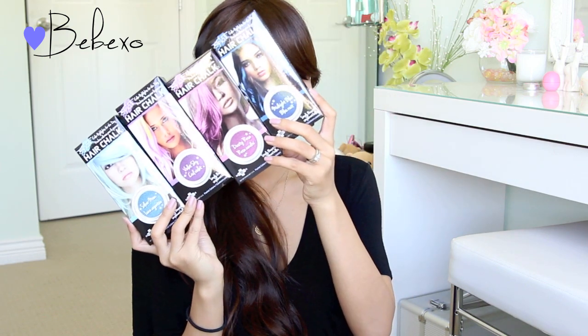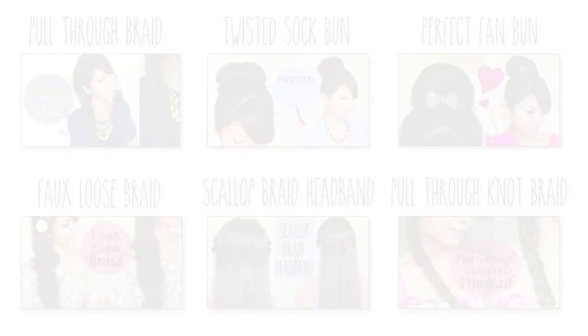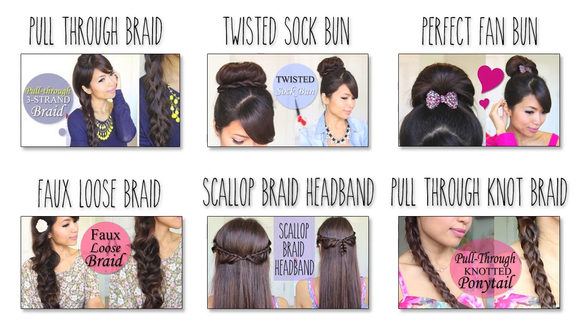Moving on to the fun part, one of my lucky viewers will get to win a set of these four colors. You're going to get Silver Moon, Violet Sky, Dusty Rose, and Midnight Blue. If you want to win, all you have to do is read the rules in the video description below. Good luck, and thanks so much for watching! Subscribe to my channel to be notified of new videos, and feel free to check out my other hair tutorials.